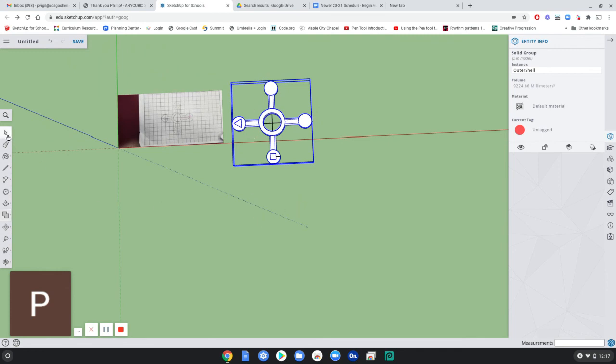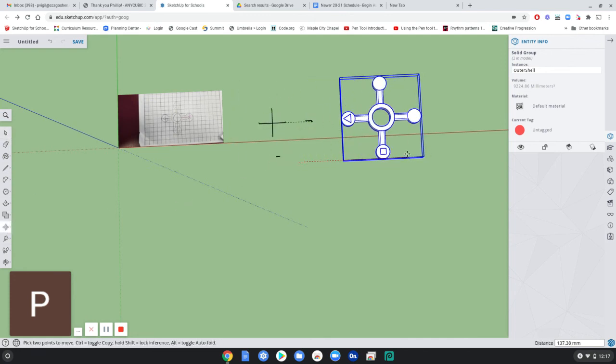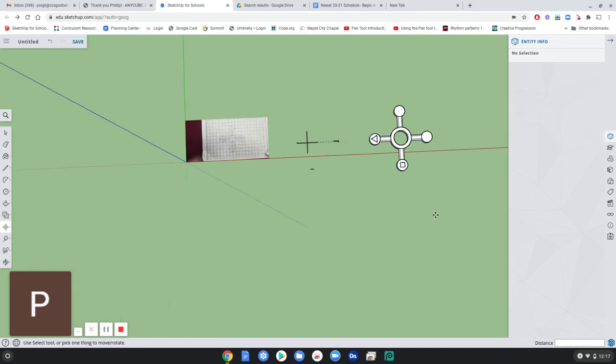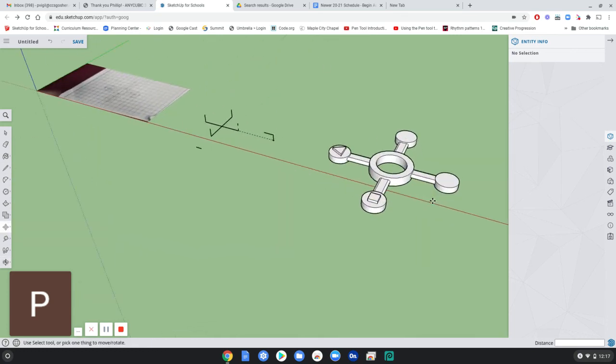I'm just going to move it out of the way so there are no interfering lines. Move it over about 150 millimeters. And this would be the object that you would print.